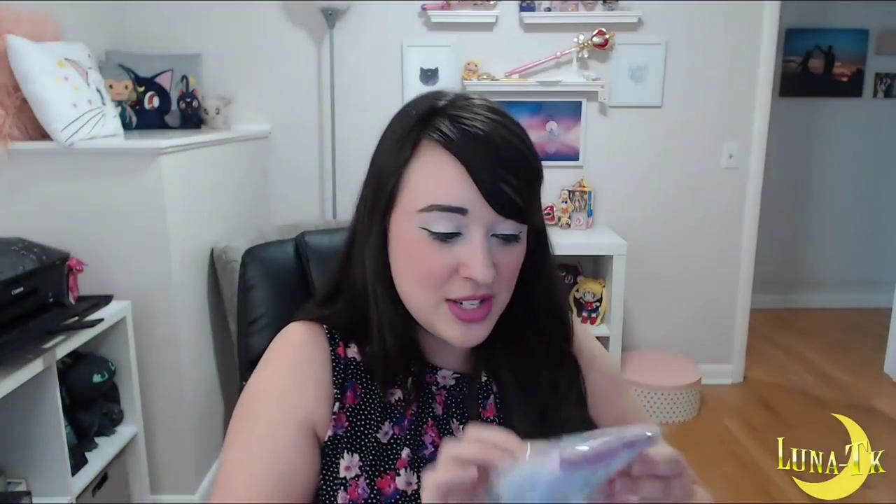Okay, it's like a little soap bottle or you could put lotion in it — it doesn't have anything in it right now, but it's cute. Oh, look — Little Twin Stars on the front! I might put this on my vanity and put hand lotion in it because it's cute and it would go with the stuff on my vanity. I love the colors on this.